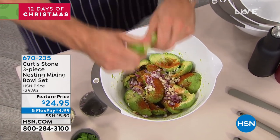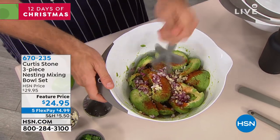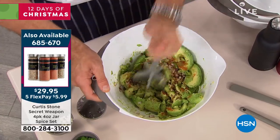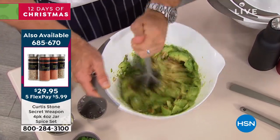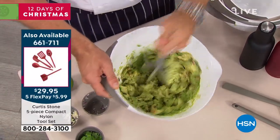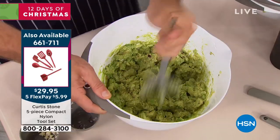You think to yourself, well, how long does it take to make guacamole? When you've got a nice big bowl like this and the perfect chopper — this chopper is one of my five pieces in my five-piece utensil set — have a look, that guacamole is literally complete in 15, maybe 20 seconds. It is done and it is ready to go.